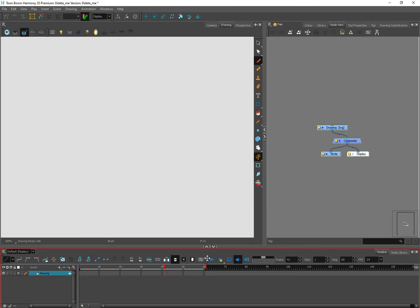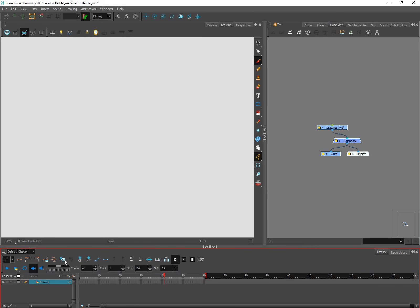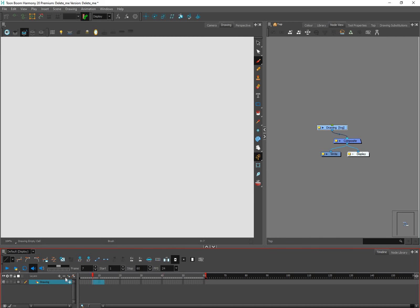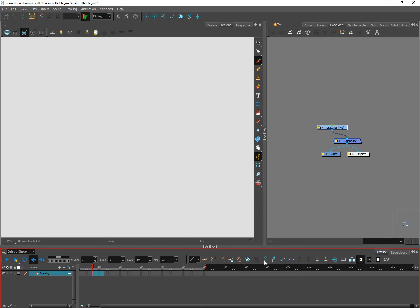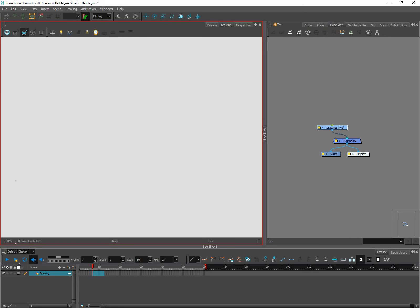If you want to rearrange the toolbars you totally can. You'll see these little divider handles — hover over them and you can drag them. If you push one over, it may hide some tools, but you'll see two little arrows that reveal the hidden tools. I don't like having them stacked on top of each other because that takes up room, so I'll drag one over and drop it so all my tools are visible.